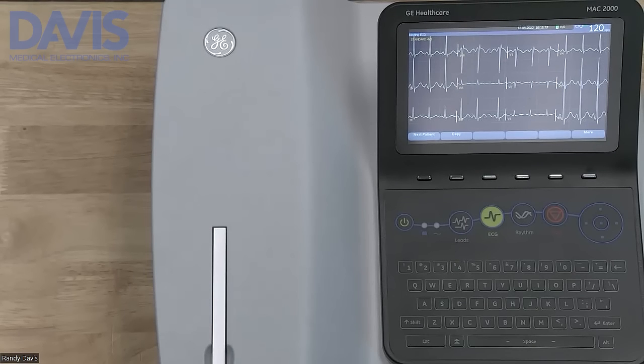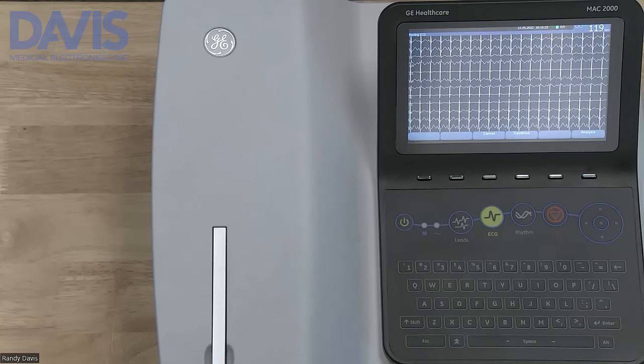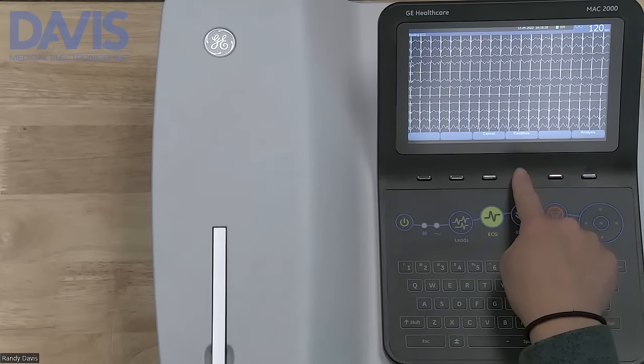Once you're ready to take an ECG, press the ECG key. A 10-second snapshot will show on the preview window. Once you're ready to print, select continue.